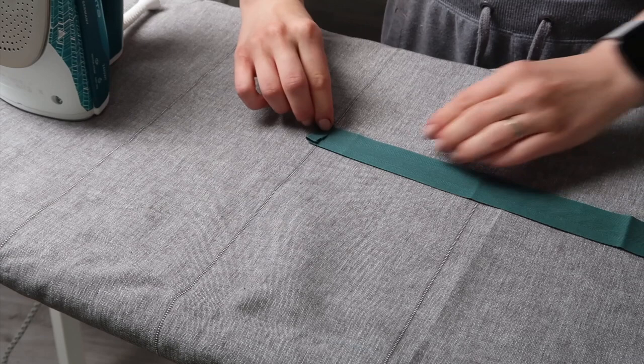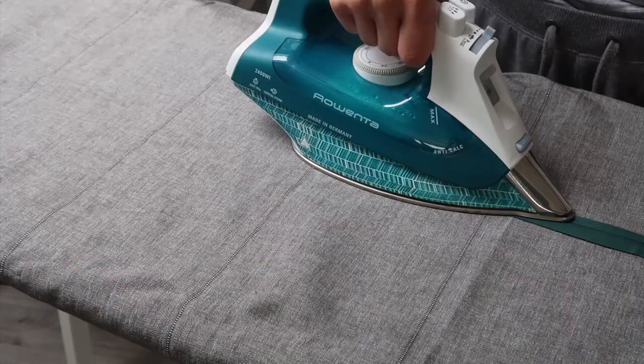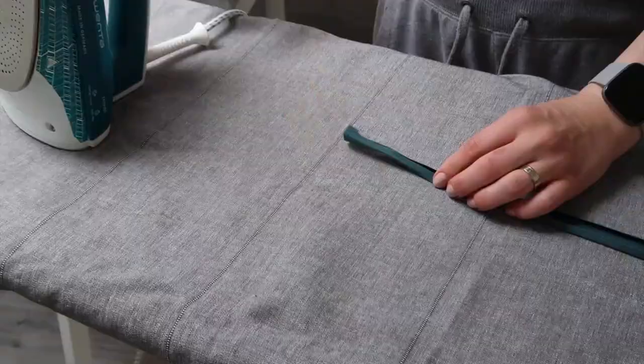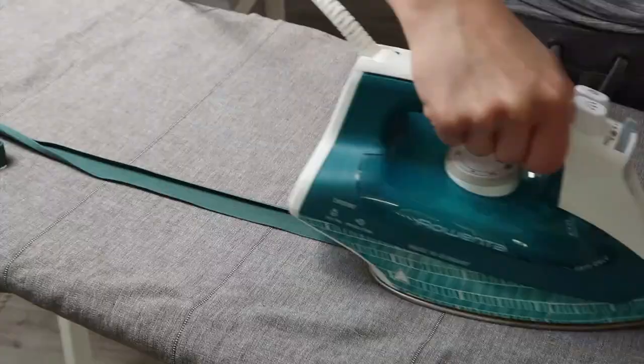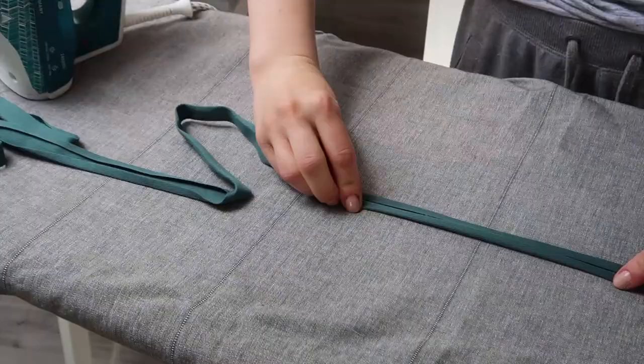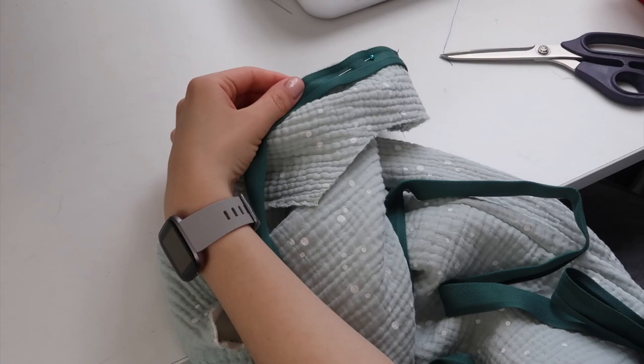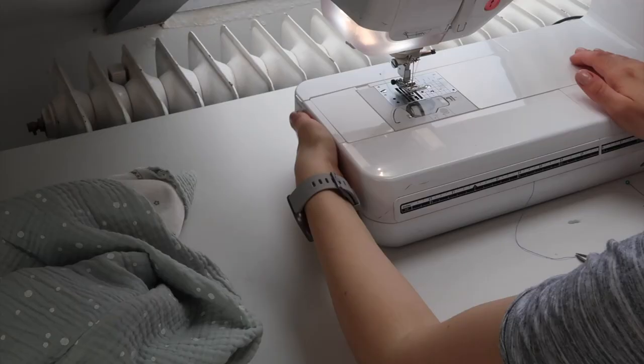Since I couldn't find bias tape in the desired color at the fabric store, I decided to make one myself using a cotton ribbon that is slightly stretchy, using my iron to fold both edges inwards. I would suggest using actual bias tape, or if you make your own, cut the fabric on the bias. I learned this the hard way — the ribbon didn't lay as nicely as I thought, and it's really important to use actual bias tape on necklines and armhole seams.